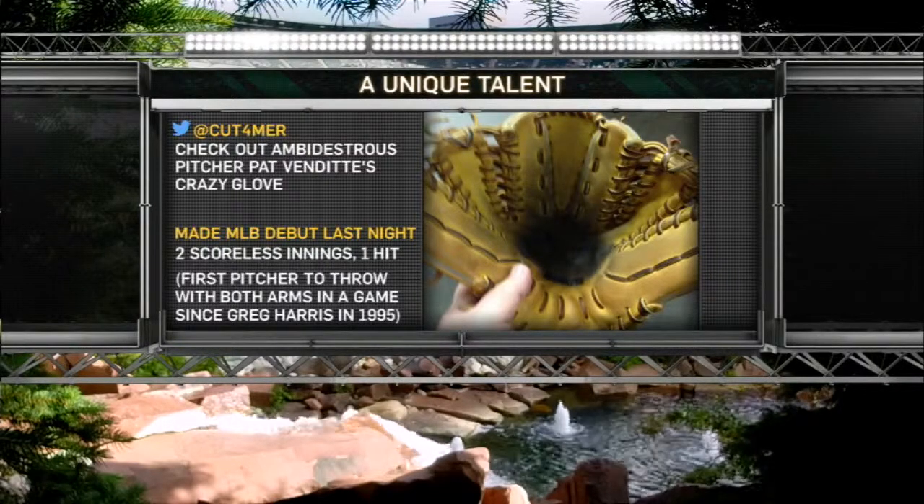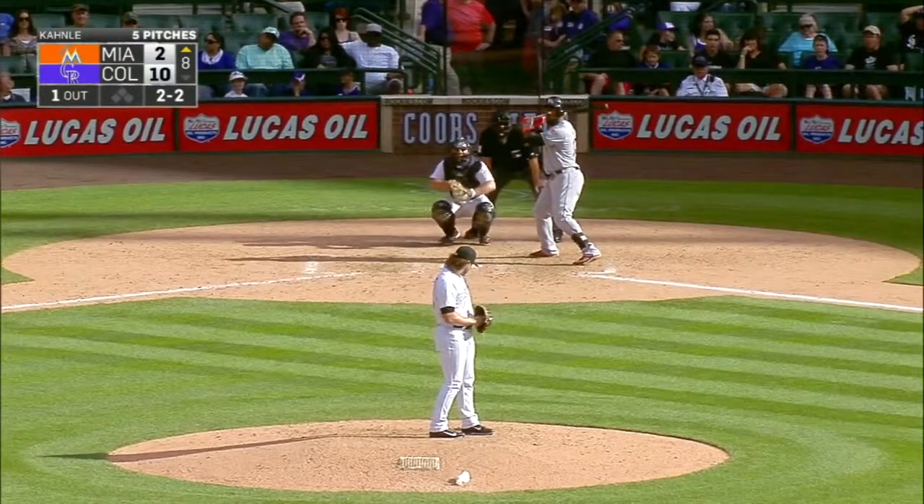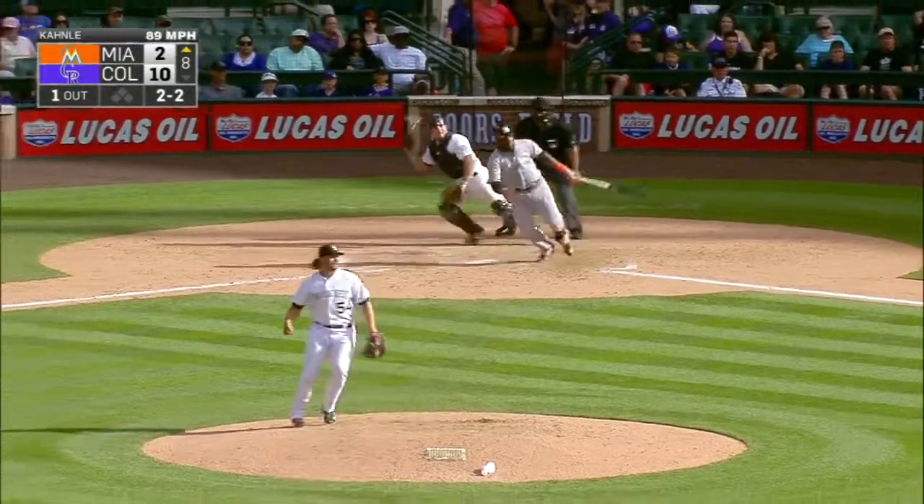To throw with both arms in a game since Greg Harris. Now Greg Harris was a right-handed starter that could throw left-handed, but he wasn't.